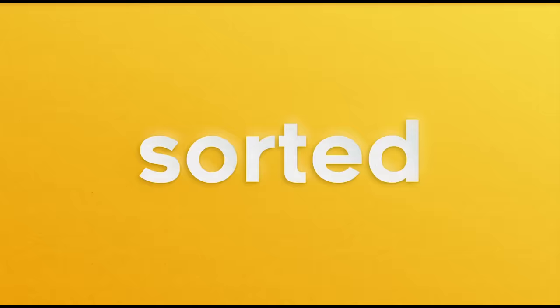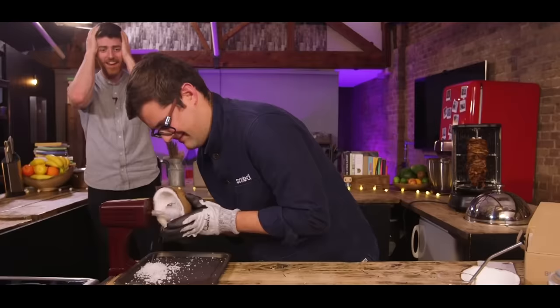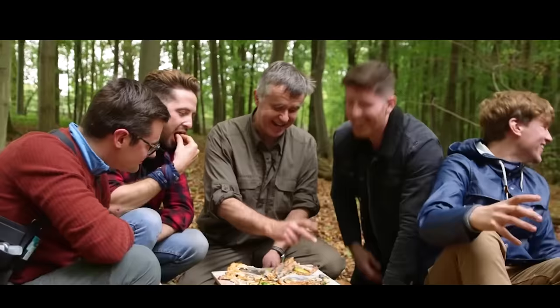We are Sorted, a group of mates who have your back when it comes to all things food. From cooking battles to gadget reviews and cookbook challenges to a mid-week meal packs app, we uncover the tools that'll help us all cook and eat smarter. Join our community where everything we do starts with you.